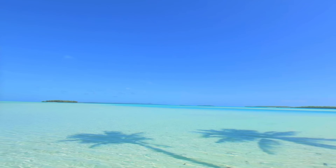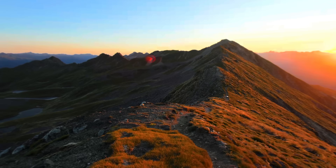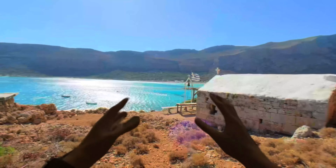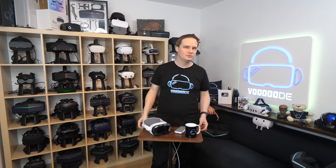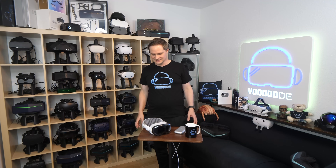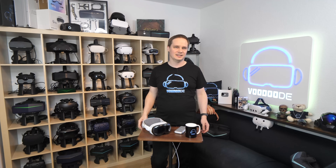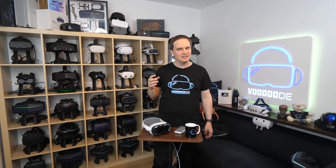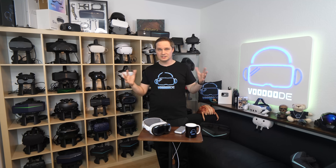The most important point for many international viewers: the Apple Vision Pro is now officially available in more countries — for example, here in Germany and in the UK since July 2024. You can try it out in Apple stores, which I highly recommend before spending this kind of money. This is still insanely expensive. I also tested Siri — you can say 'open Disney Plus' and it really works. It's even much more useful than on the iPhone because it can open apps and start content directly.